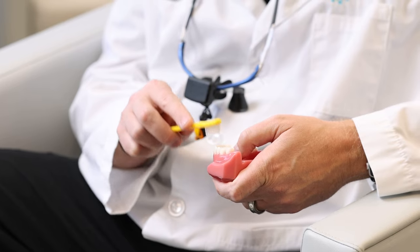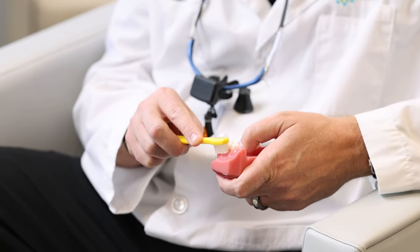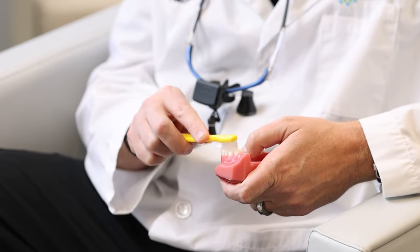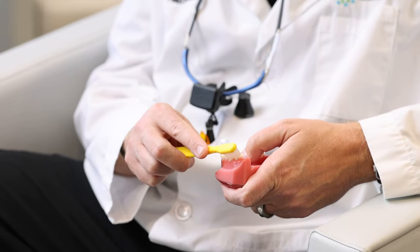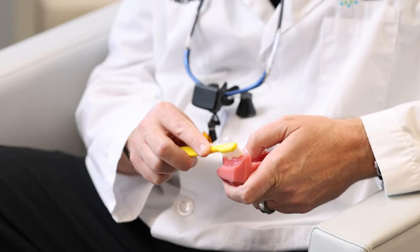When brushing the sides of the teeth, you don't want to come straight down because that's just going to dig into the tissue and not really clean the teeth. If you come in at a 45-degree angle and brush this way, you'll notice that the bristles kind of split on the tooth.